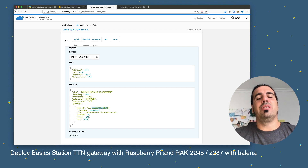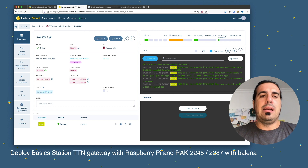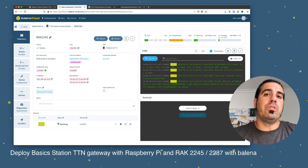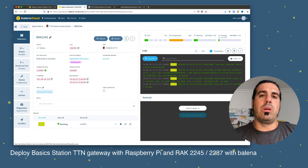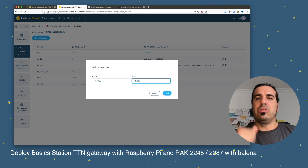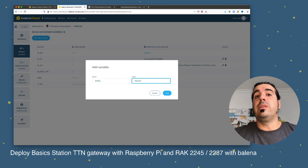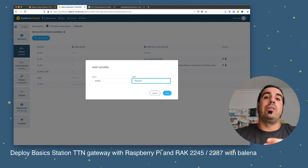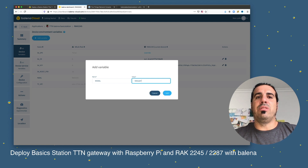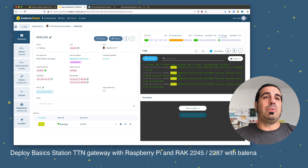In just 15 minutes you can have your first LoRa gateway, and managing a fleet is just as easy. In this video you've seen how easy it is to create a LoRa gateway connected to The Things Network and managed by Balena. If you're using a RAK 2287 instead of the RAK 2245, just go to Device Variables and change the model to 2287 — it will then use the SX1302 LoRa library and execute the correct container for the RAK 2287. That's all — looking forward to seeing LoRa gateways deployed with Balena and The Things Network with Basic Station. Ping us if you need anything. Have a good day, bye!